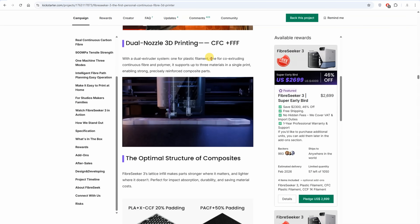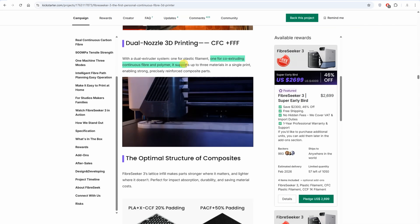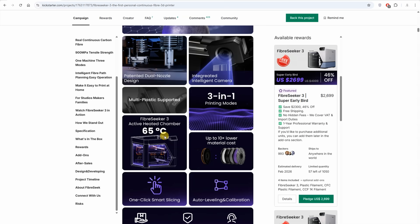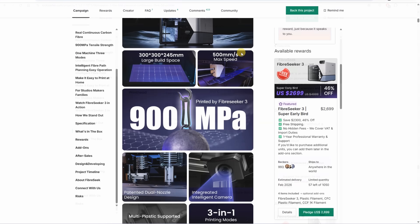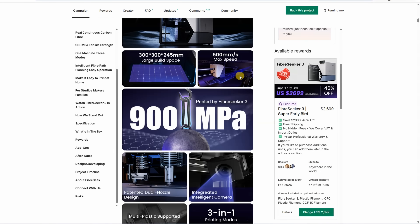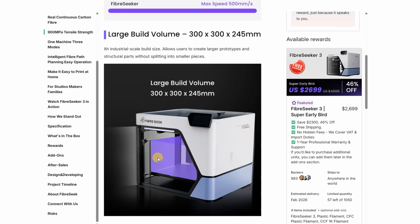It has a dual nozzle design: the first nozzle is for plastic and the other co-extrudes continuous fiber and plastic. It is ready for many technical filaments, with an actively heated chamber up to 65 degrees Celsius and a nozzle temperature of 350 degrees Celsius. 500 millimeters per second is the maximum speed — though that's the travel speed, and when printing with fibers it will be significantly slower. The build volume is 300 by 300 millimeters in X and Y, and 245 millimeters along the Z-axis.